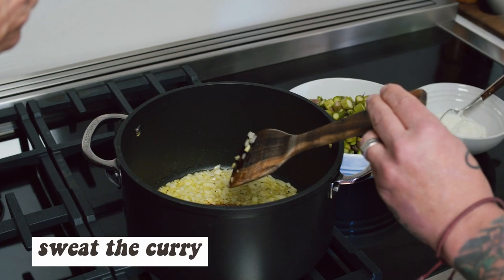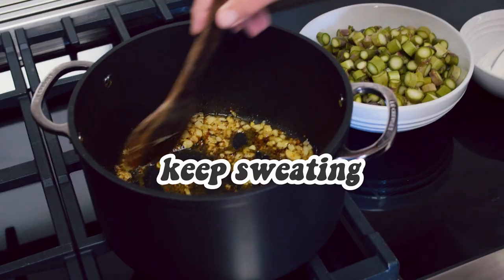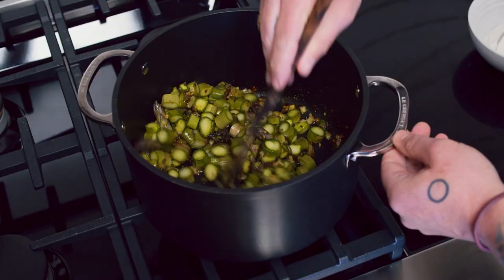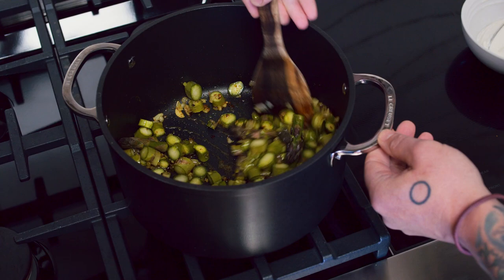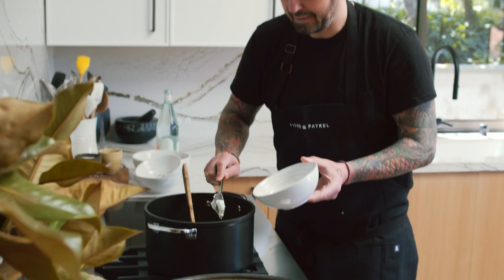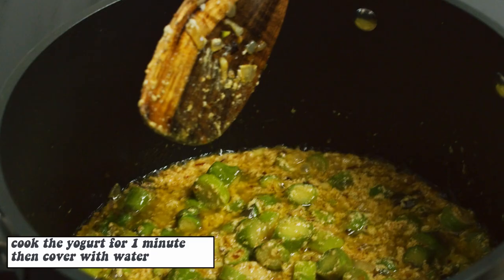Now we're going to add our curry. Look at this beautiful color — I wish you could smell that. Now it's time to add the asparagus. We're going to sweat the asparagus a little bit, roast them just a little bit. We'll lose the heat a little bit, and we're going to add a little bit of yogurt. The yogurt is going to give us a little bit of a creamy texture in the soup. Now we're going to let it cook for about one minute.